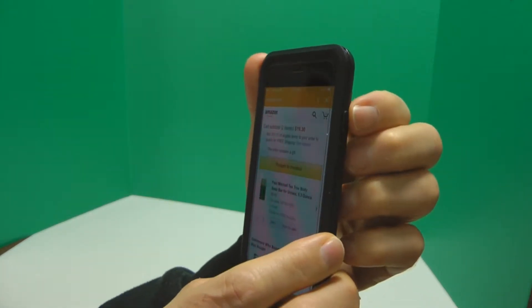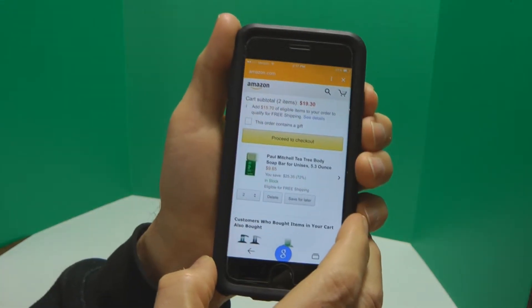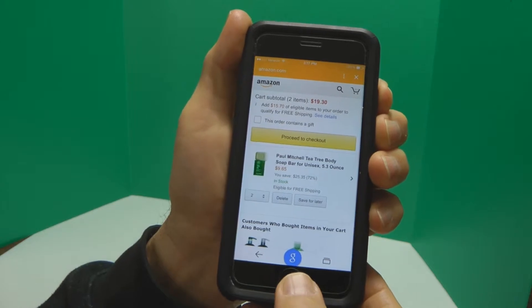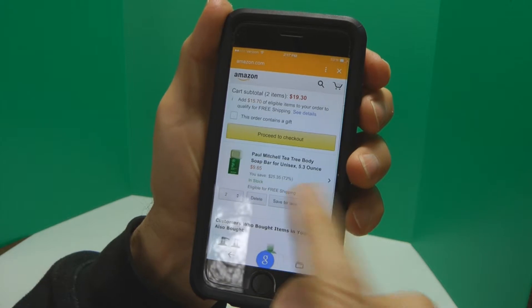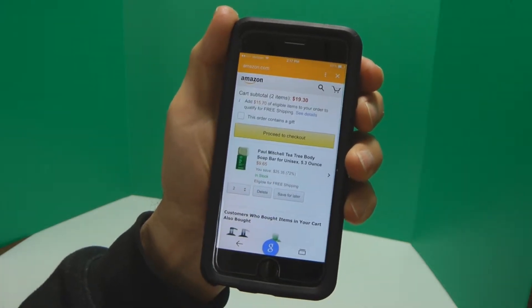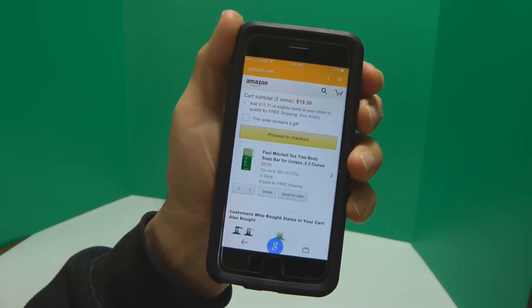On this side here, you have the on-off switch. If you press the on-off switch at the same time as the home button, it takes a picture of whatever your screen captured. You have your receipt, and you can move on to the next item.